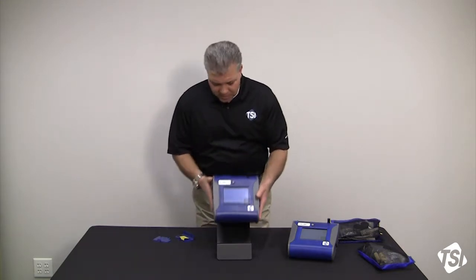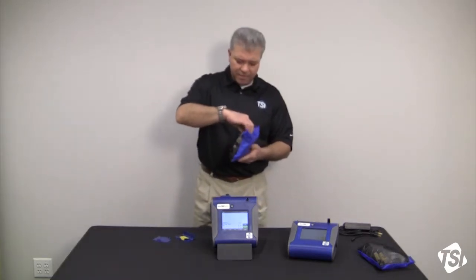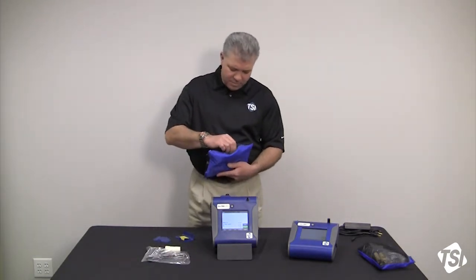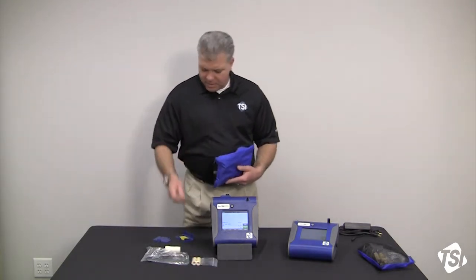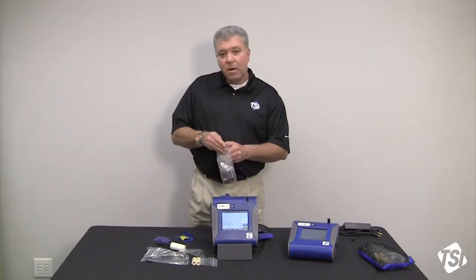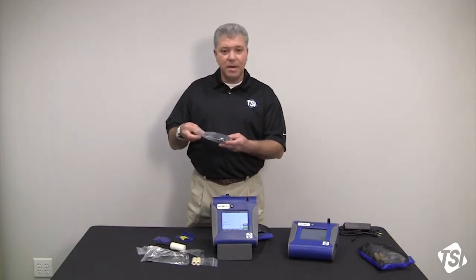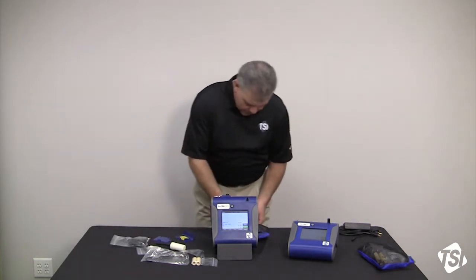Moving back around to other components that come with a DustTrak: you also get a zero filter, an analog and alarm output cable, and spare HEPA sheath filters. You also get three different impactors and an impactor oil kit — PM10, PM4, PM2.5, and PM1 impactors.